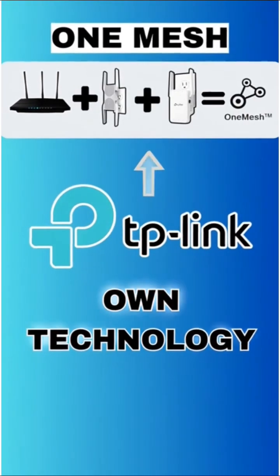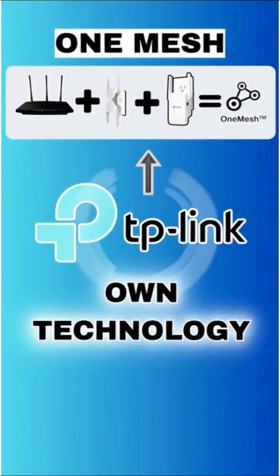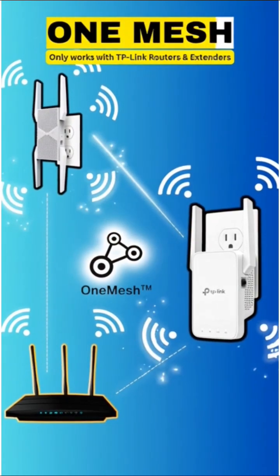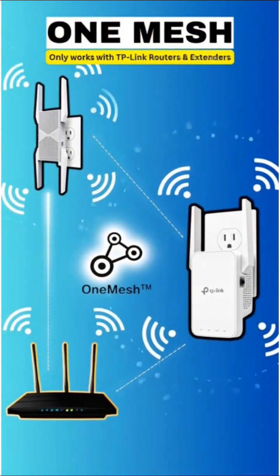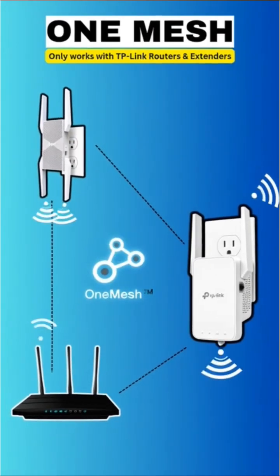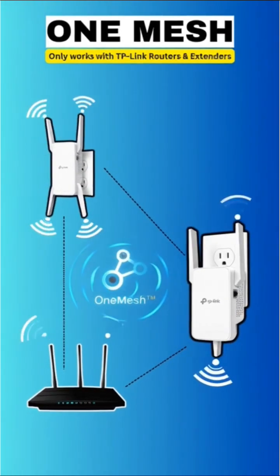One Mesh is TP-Link's own technology. It only works with TP-Link routers and extenders. Setup is super simple using the TP-Link Tether app, but it locks you inside the TP-Link ecosystem.